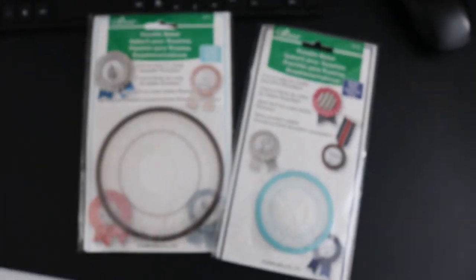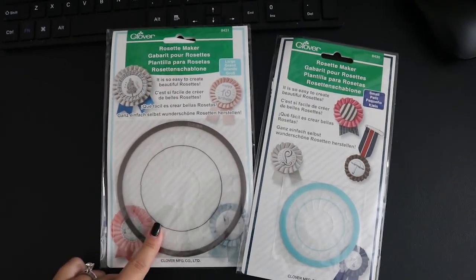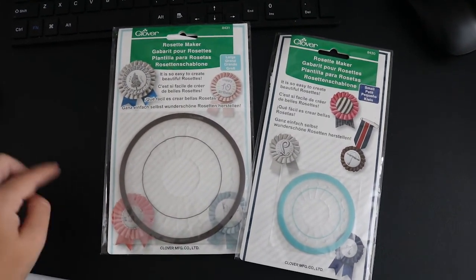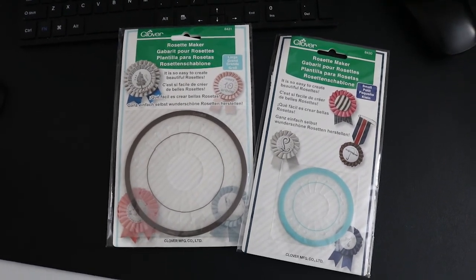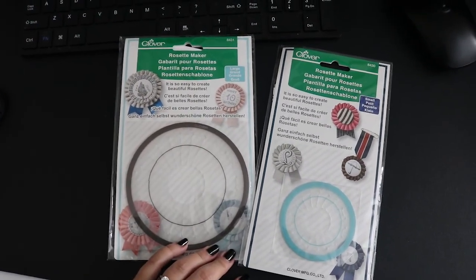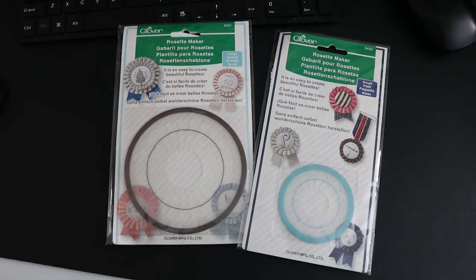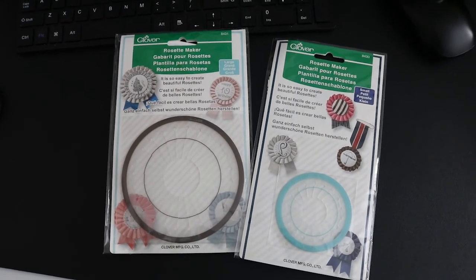I got these from Amazon and they are rosette makers. What I'm going to try to do is take apart her ribbons, which is a little risky because I might ruin them, and put them all together using these to create something a little bit more extra. I have no idea how this is going to go — it could be a complete fail, it could be a win, but we're going to find out together.